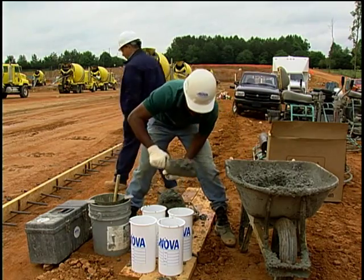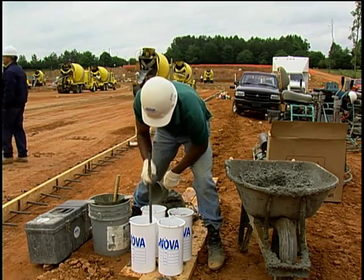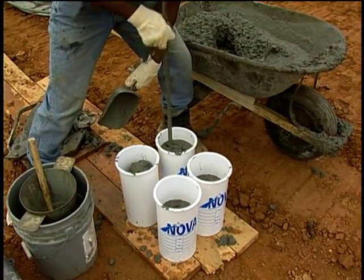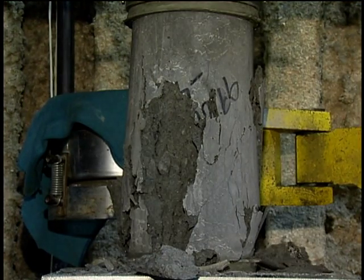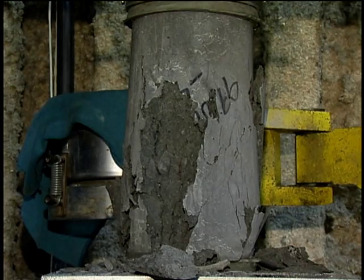Cylinders for compressive strength tests also need to be cured. These cylinders are used to represent the concrete that was placed and need to be cured in the same way the concrete is. The architect, owner, and engineer need to know that the placed concrete is as strong as intended and is safe for use.